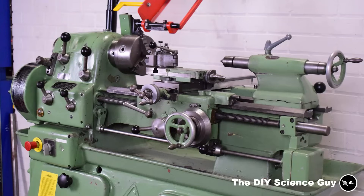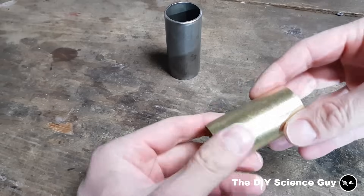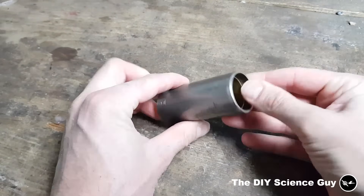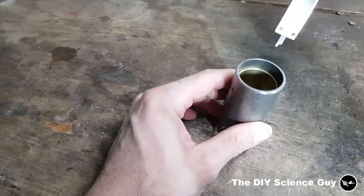Because I do not have a lathe for now, I had to come up with a method of making a housing for the crankshaft bearings. So I resolved this issue by using a piece of precision pipe with another pipe in it, which is bolted in place.